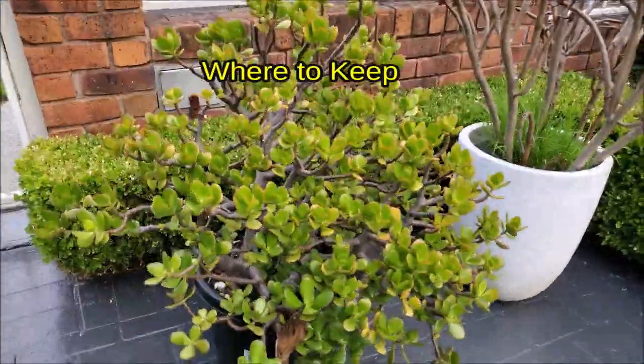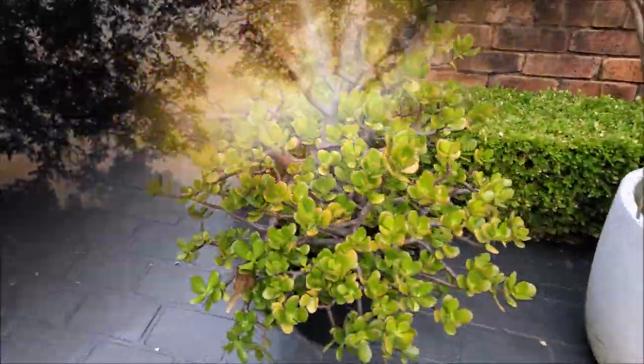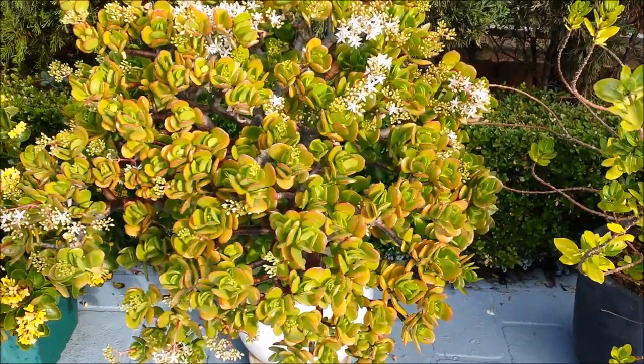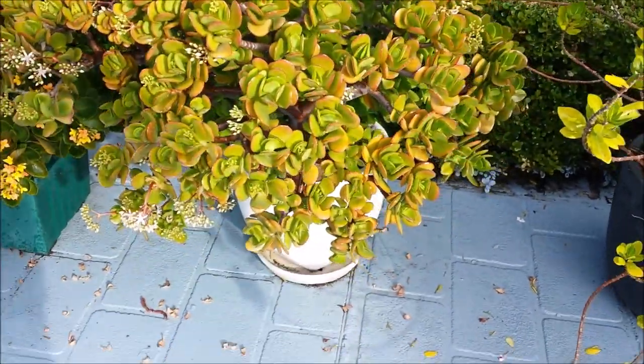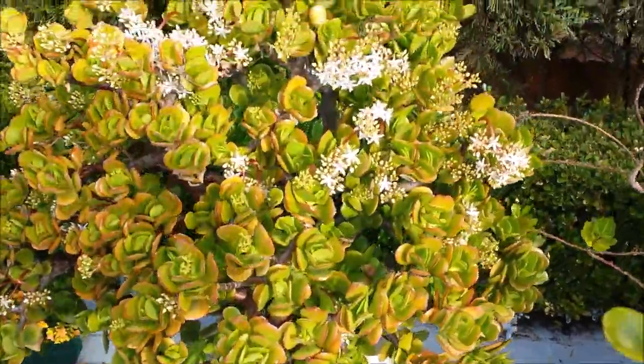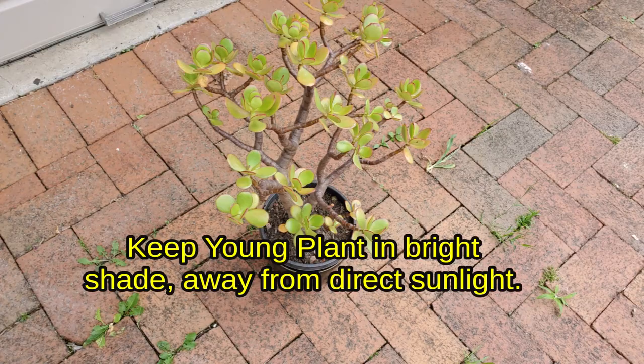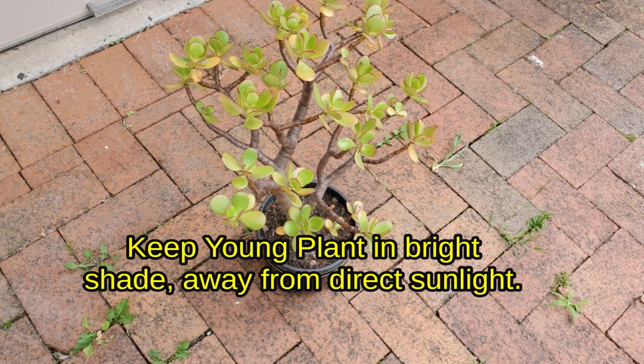Where to keep the Zade plant? The plant needs full sun to bright indirect light for at least 4 hours daily. The Zade grows best between 18 to 25 degrees Celsius. Keep the young plant in bright shade, away from direct sunlight.